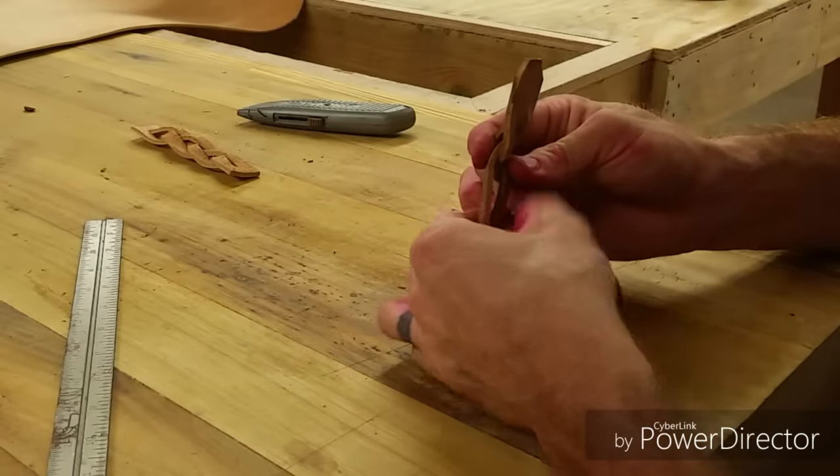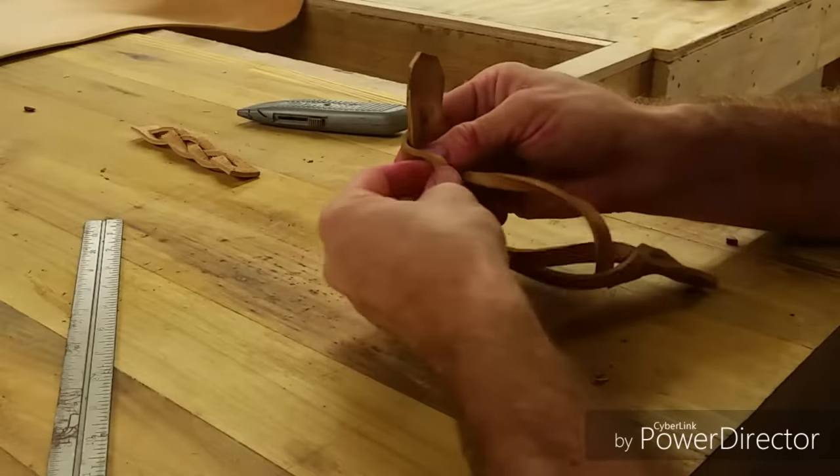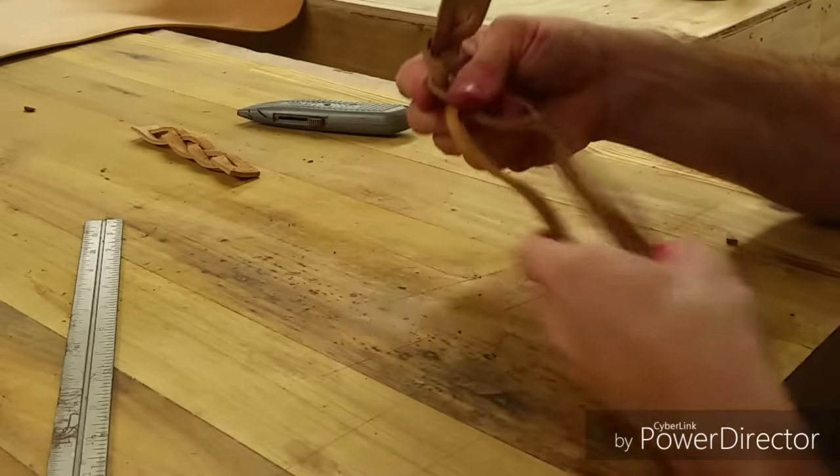All you do is you take your end, you feed it from front to back. And then you do that one more time — one, two, three. And this will finish your braid.